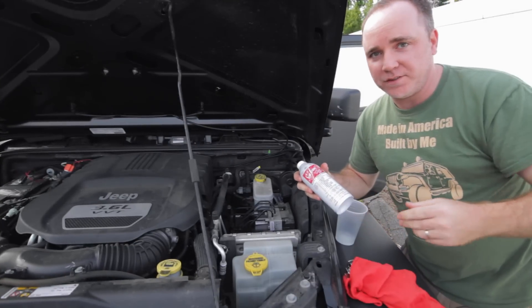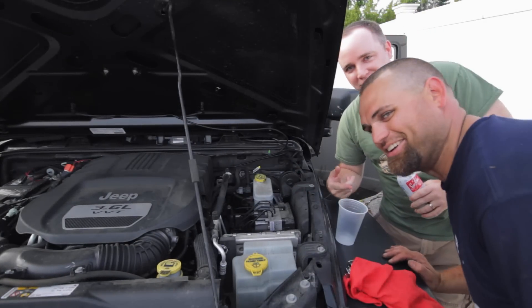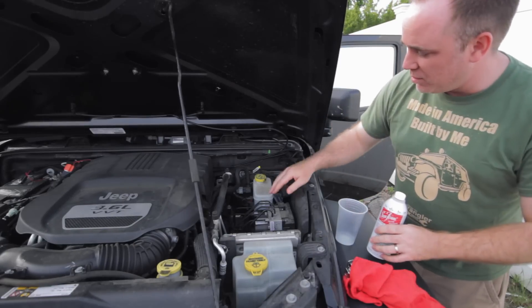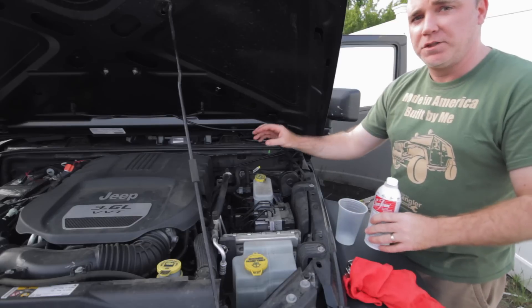I'm going to do this with the assistance of my buddy Nate from tinkerjeep.com. So he's actually going to go through the process and he's going to show you how you disconnect everything in here and how you're going to put the seafoam actually into the engine.